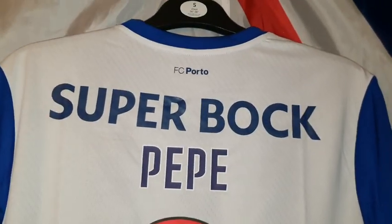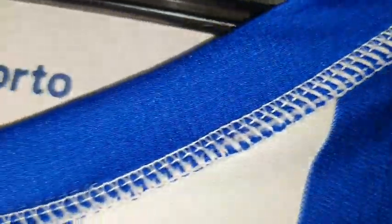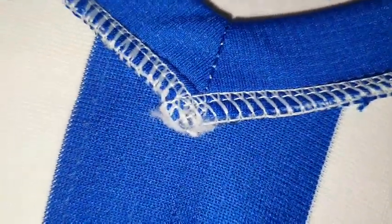They've both been heat pressed on and done really, really well. Right, the back's good and the front's good — let's see if it's good on the inside. Right, here we are on the inside. Let's go to that collar again.